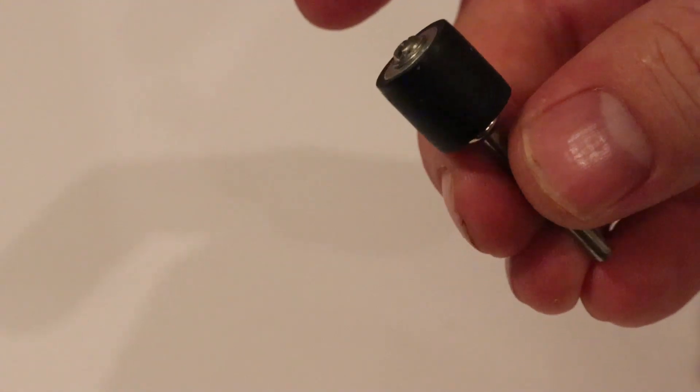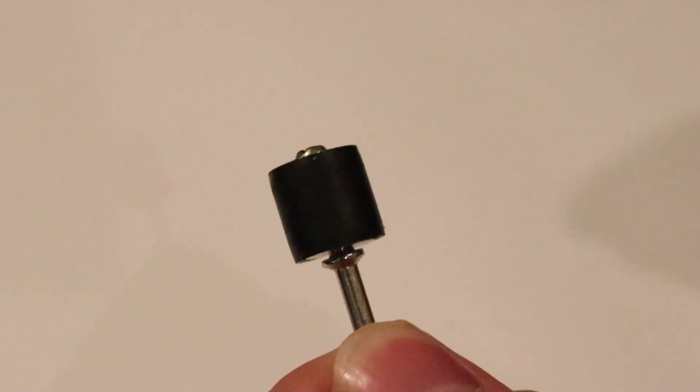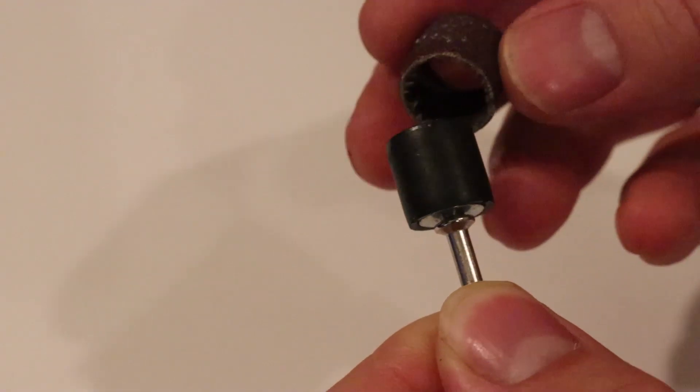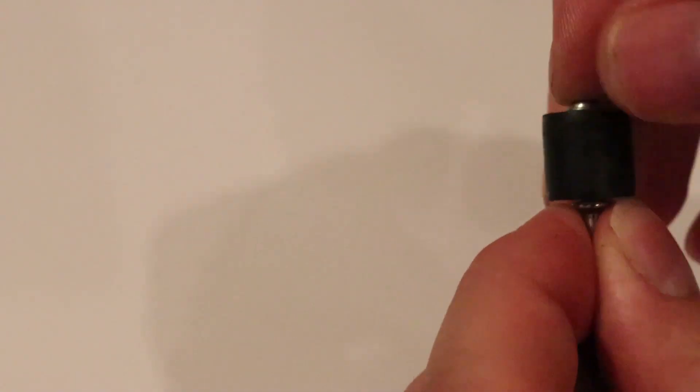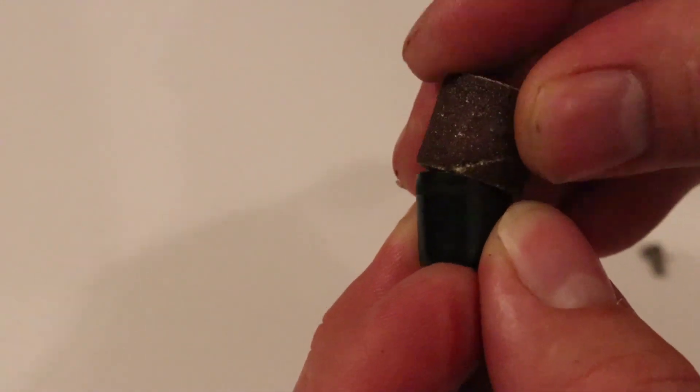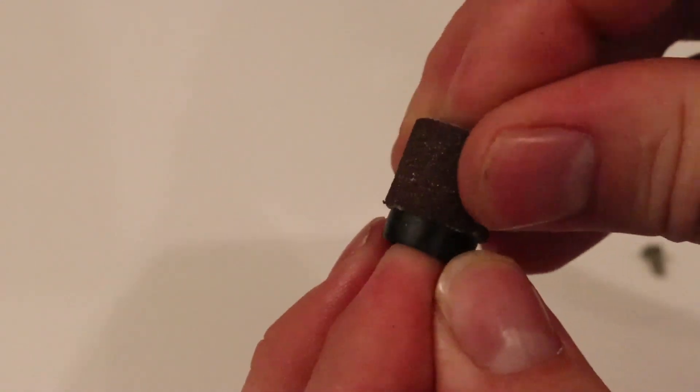Today we're going to make something for the Dremel. Dremel makes pretty decent accessories in my opinion, but there is one thing which is just horrendous — the barrel sanders, drum sanders. Whenever you have a drum on there it's fine, but whenever you want to get it on there, just forget it. The fun starts whenever you need to change those things.